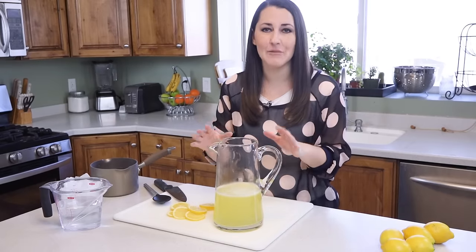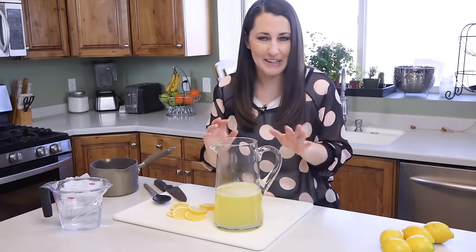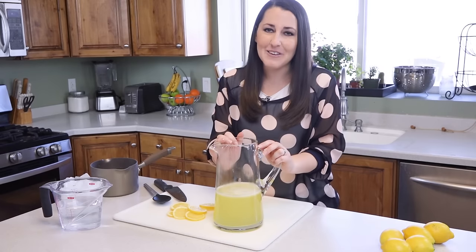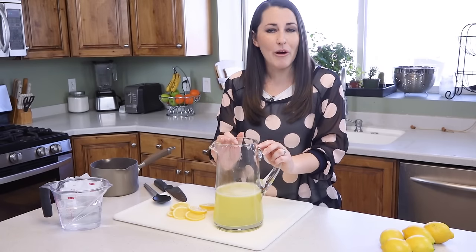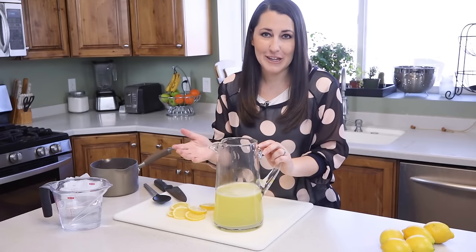Pour it in with the lemon juice — putting it together is when it becomes lemonade. At this point you can actually freeze it for later enjoyment: just pour it into a gallon zip-lock bag and lay it flat in the freezer. But I'm not going to do that today — I want to enjoy it fresh.